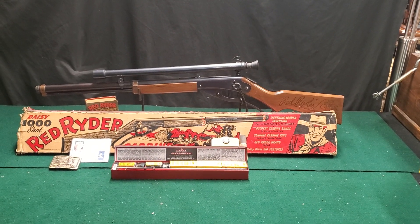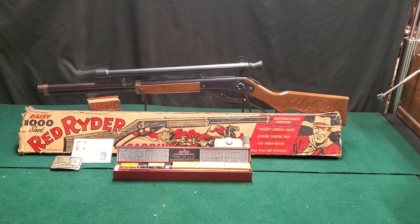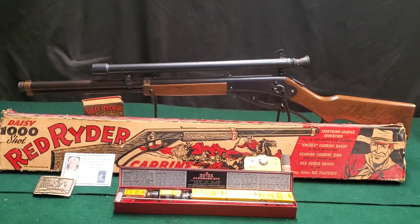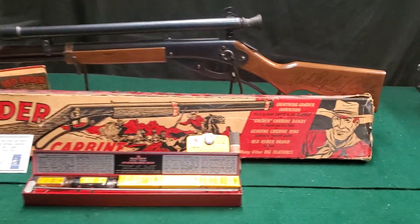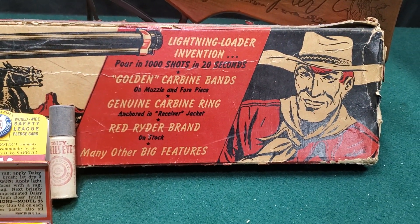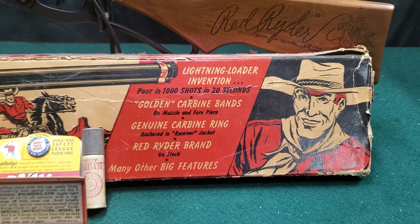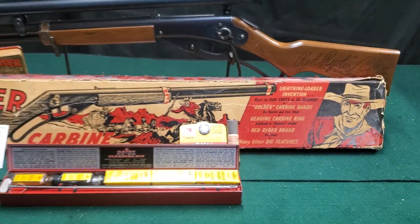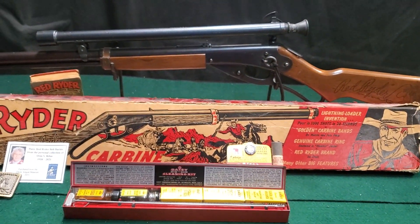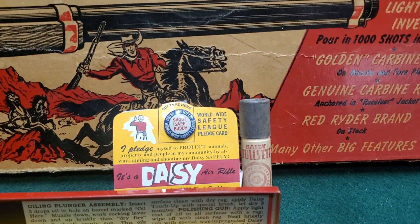Here we have an original 1940-41 Daisy Red Ryder pre-war gun with the original box. One of the ways you can tell these are the original box for the pre-war guns is it says 'golden carbine bands' — that was later changed. Other than that, the box is the same for the later guns.